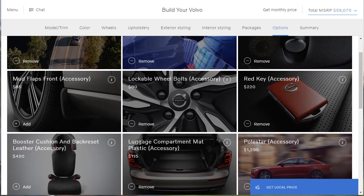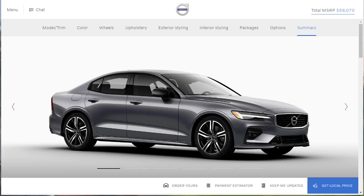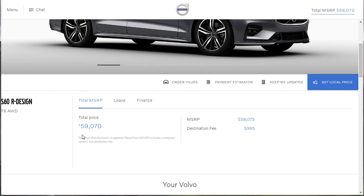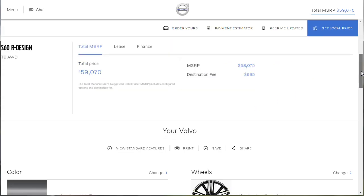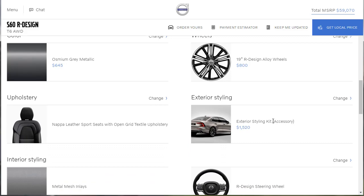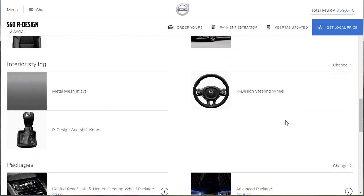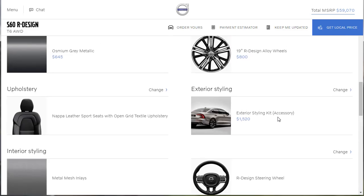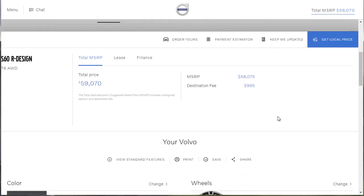We made it to the end. This car is just under $60,000 — it's $59,070. It started life at $58,000 and change, then we added all kinds of stuff: those awesome wheels, the gray metallic paint, the exterior styling kit. We went to funky town. We did exactly what we wanted to do and optioned it up to just under $60,000.